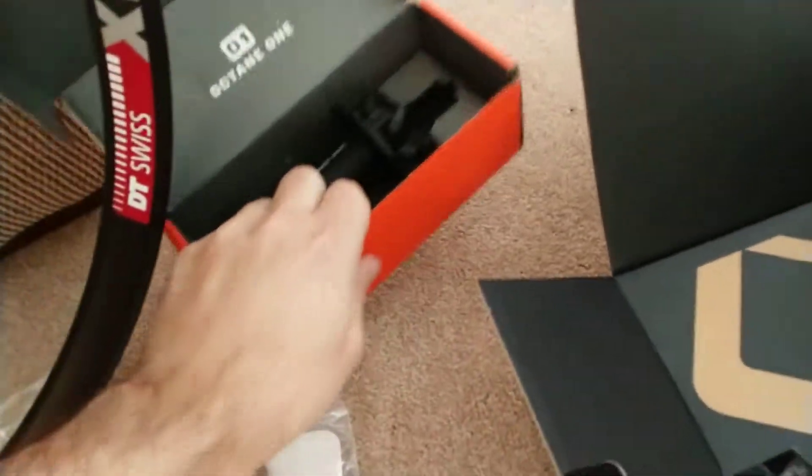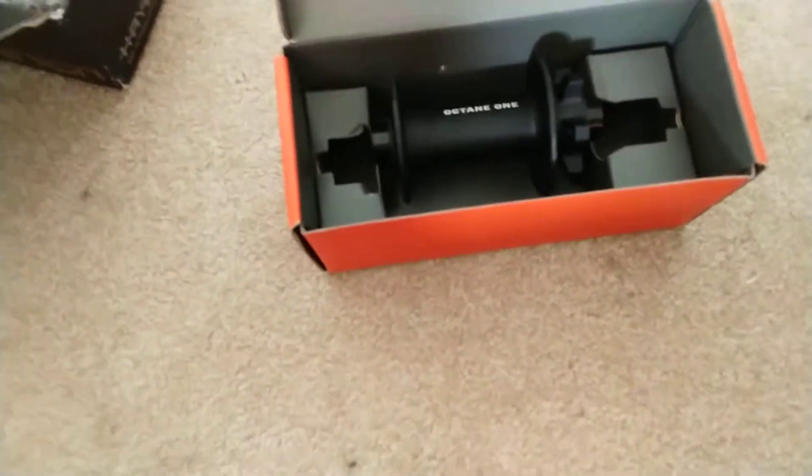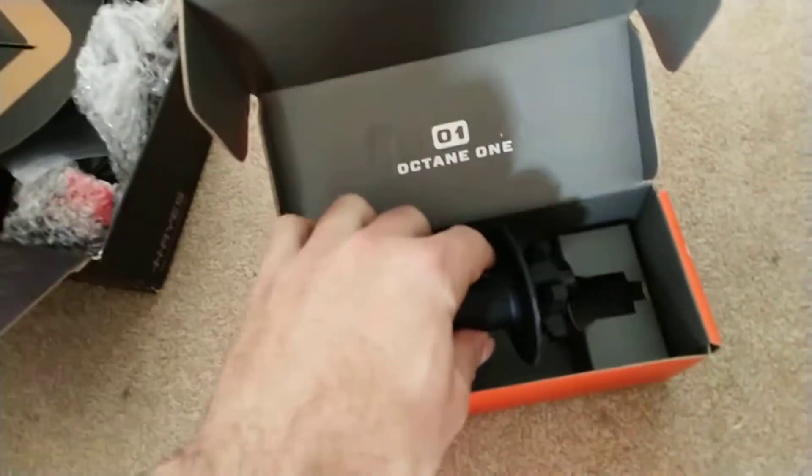The hub that I ordered too — this is not the right box for it. This is for a rear hub, not a front hub. This has been banging around in the box for 10,000 kilometers.